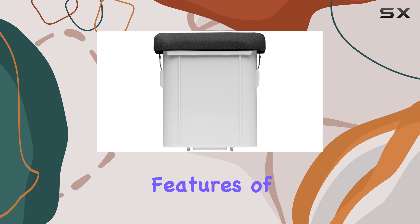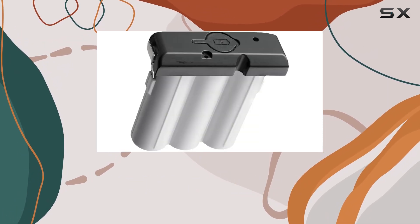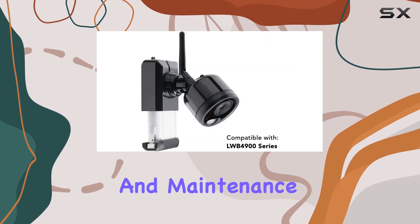The design features of the Lorix ACBAT 3 cater to practicality. With a two-pin main power connector and options for wall mounting, it's engineered for convenience in both setup and maintenance.